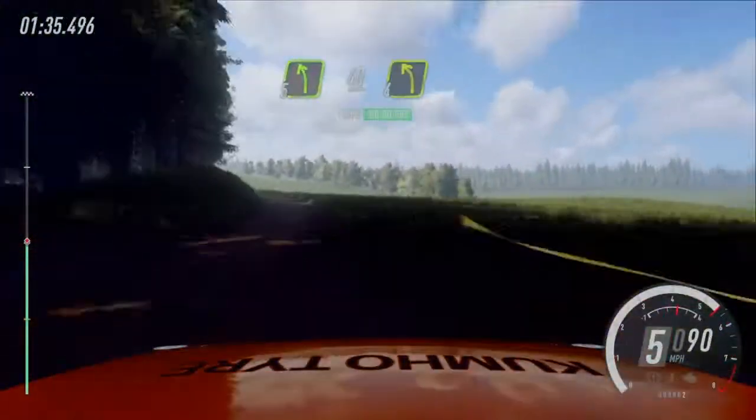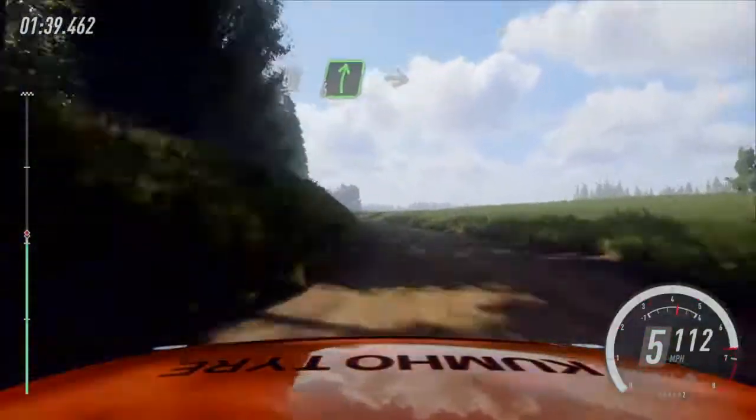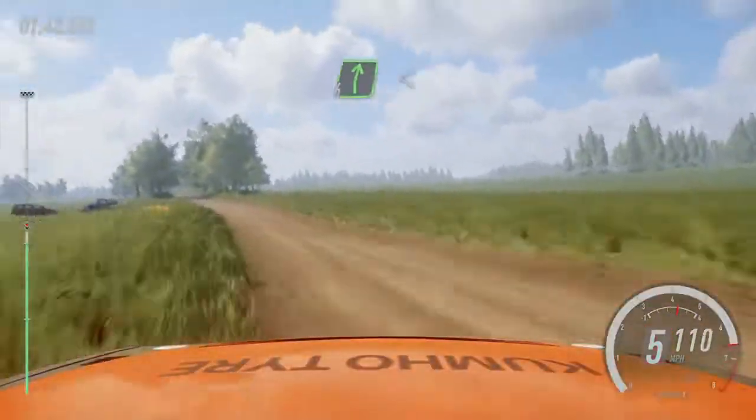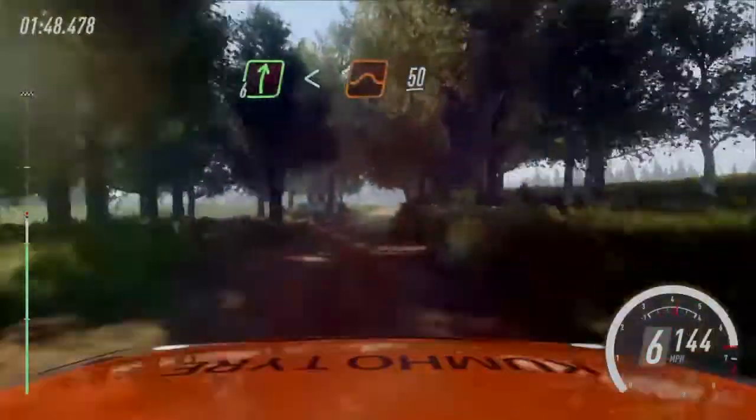5 left, 40. 4 left of a crest, 50. 6 right of a crest. Into 6 left long, 100 of a bumps. 6, 6 right, extra extra long, opens of a jump, 50.